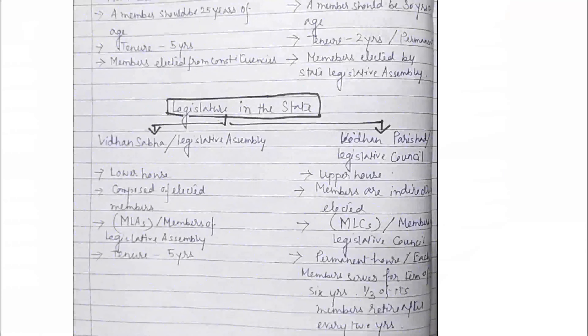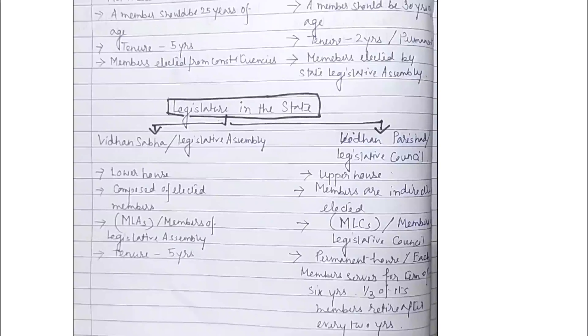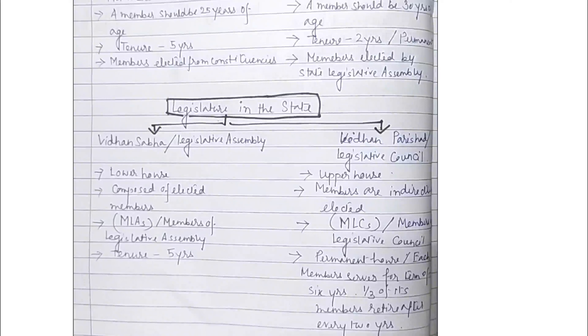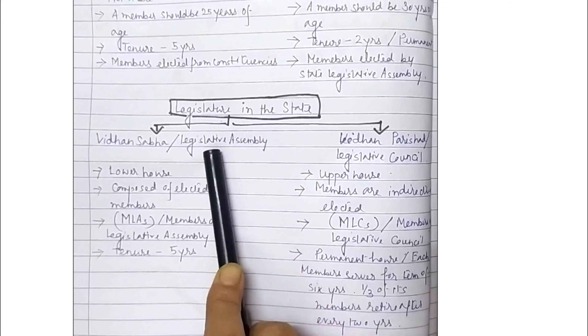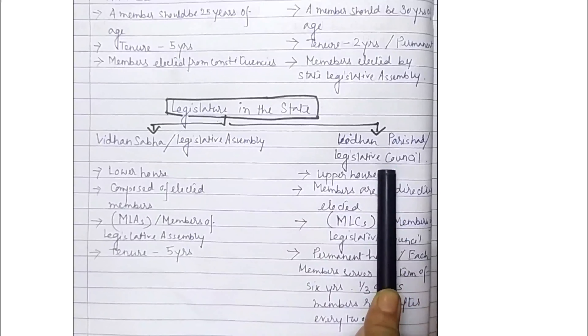There is a representative form of government at the state level. Every state has a legislature, and elections help to choose the members of the state legislature. Some states have a unicameral legislature, meaning they have only one house. Other states have two houses, which is called a bicameral legislature.